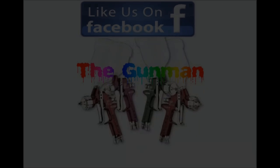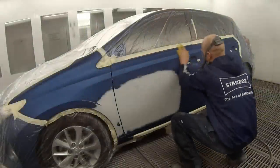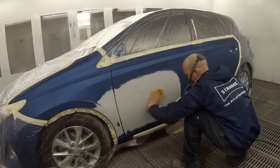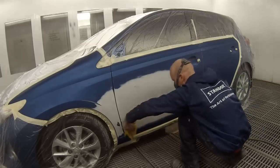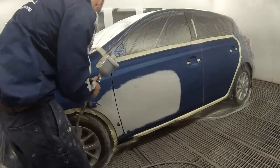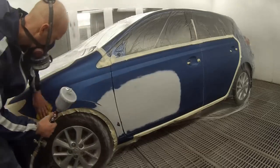Hello and welcome to this episode of the Gunman. In this video I'll take you through this Toyota Corolla and getting it sprayed. The name of the colour is Blue Streak and I'm painting it in Standox Solvent Base Coat.